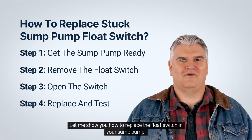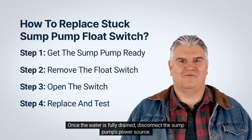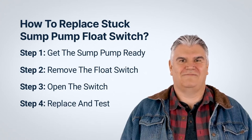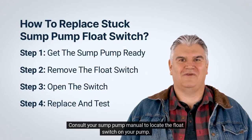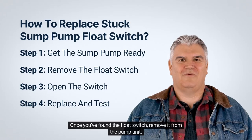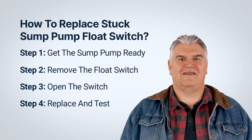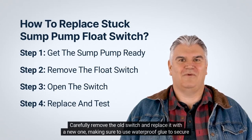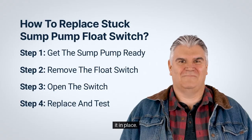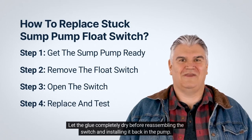Here's how to replace the float switch in your sump pump. First, run the sump pump until all water drains from the sump basin. Once fully drained, disconnect the sump pump's power source. Consult your sump pump manual to locate the float switch, then remove it from the pump unit. Unscrew the connections on the float switch housing — inside you'll find the power switch. Carefully remove the old switch and replace it with a new one, using waterproof glue to secure it in place. Let the glue completely dry before reassembling.